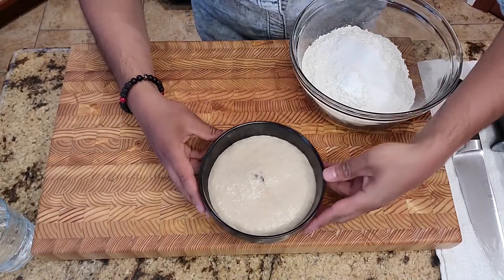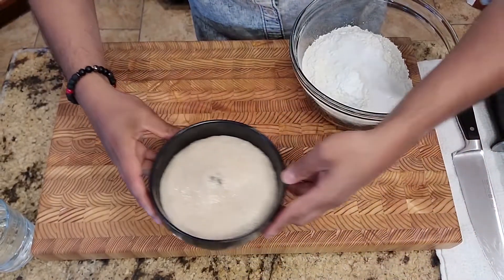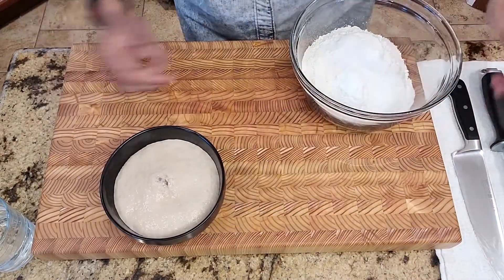As you can see here, the yeast has activated really nicely — it's nice and foamy and has good volume. So now we can move on to putting together our bao recipe.